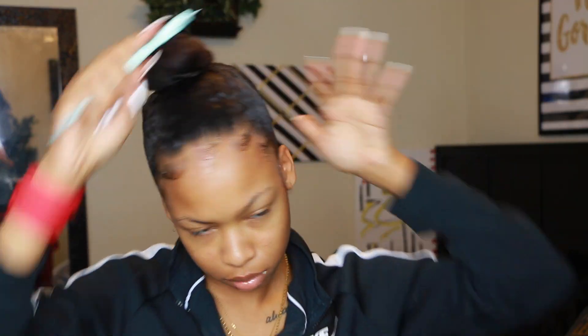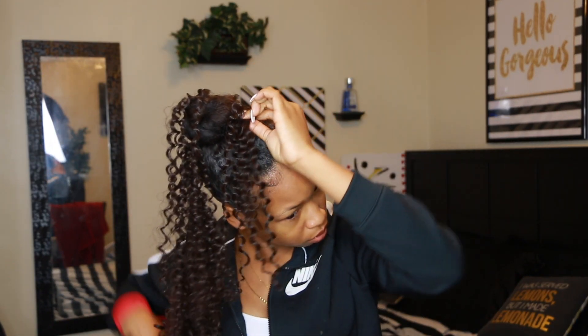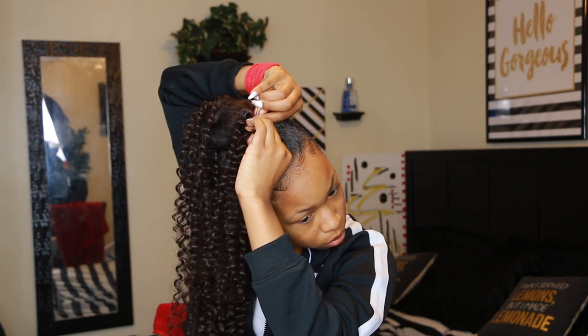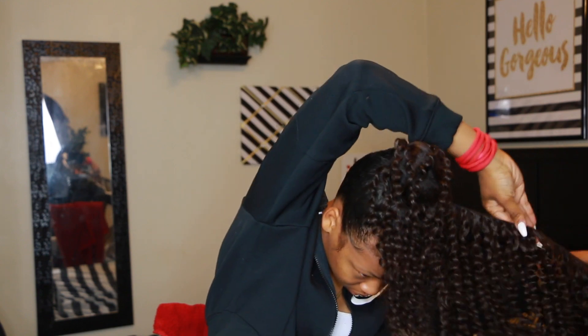For this bun I'm going to be using the Jamaican Bundle Wave by FreeTress. I'm sorry it's so hard to see — for some reason my camera wouldn't focus on the actual words, but I will leave a link down below in the description box. I'm basically going to take the tracks, secure them with a bobby pin at the base of my bun, then continue to wrap around until I reach the end of the tracks, going through and bobby pinning it down to make sure it's secure.